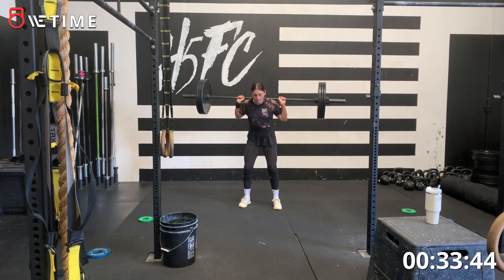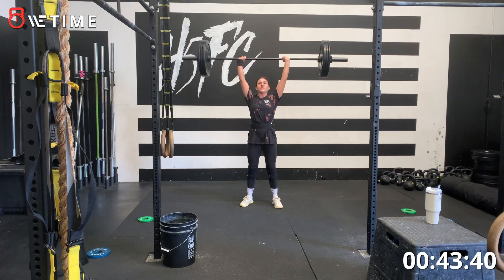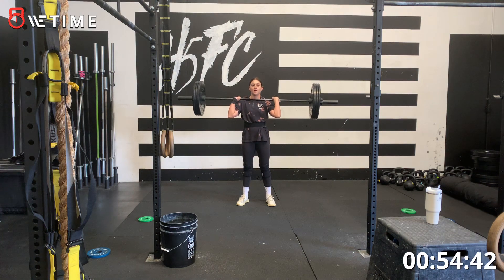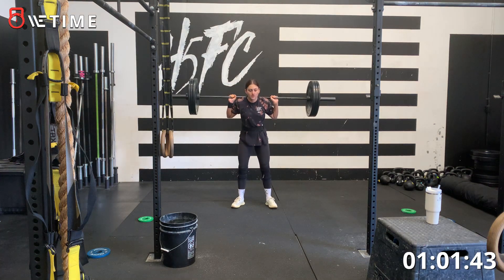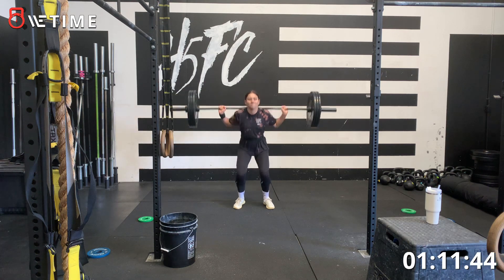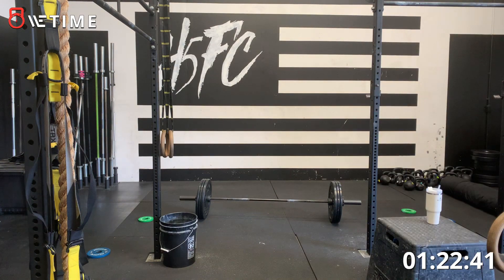Good. Up. Good. Yep, yep. Up. Up. Up. All the way up. Good. Up. Up. Up. Up — you got time for one more? Load it up. You got time. Plenty of time.